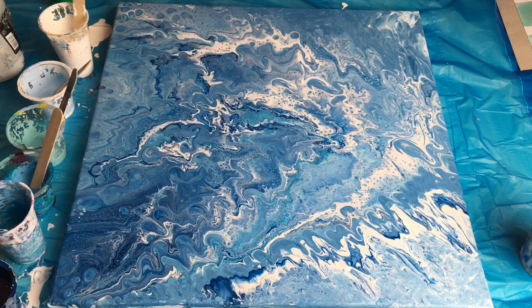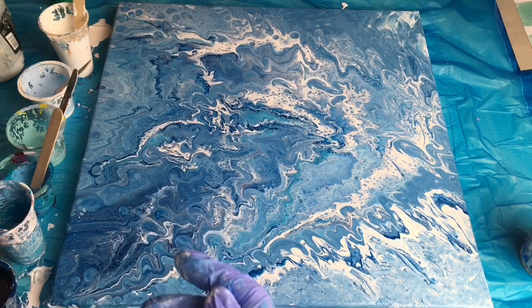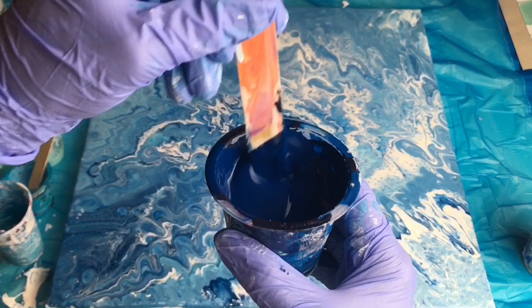I want to show you what I did. I mix my own pouring medium from PVA glue and water — I use 60% glue and 40% water, and then mix it together. Then I mix half part of pouring medium and half part of acrylic colors. This is how the mixture looks.